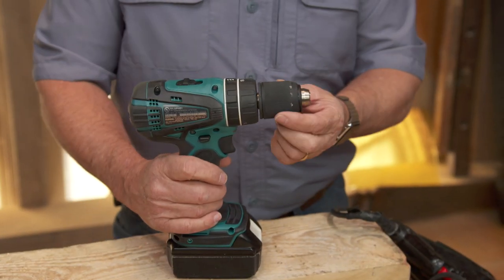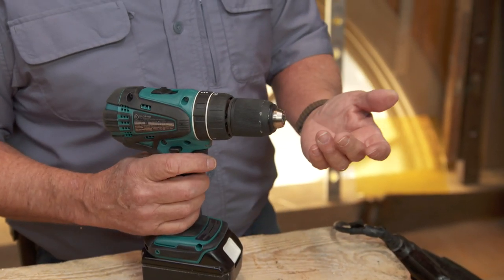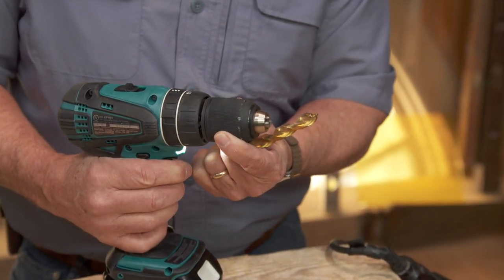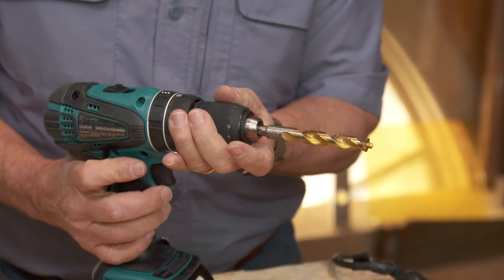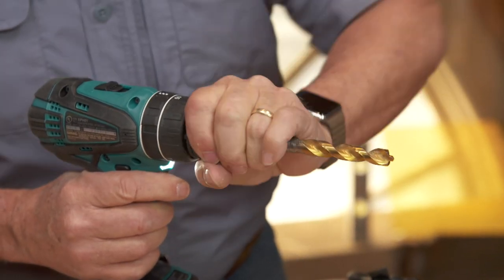Let's start right here up front with the chuck. The chuck is what holds the drill bit or the screw tip into place so you can do what you want to do. This drill driver actually has a keyless chuck. So when I want to put the drill bit in, I can put it in reverse, open it up, drop the chuck into place, put it forward, slowly turn it until the drill bit gets tight, and then lock it down.